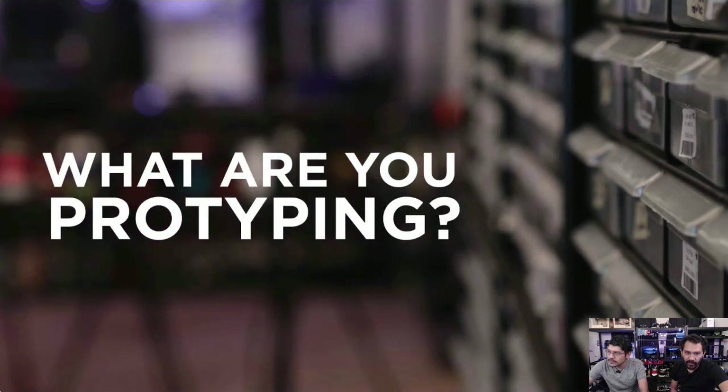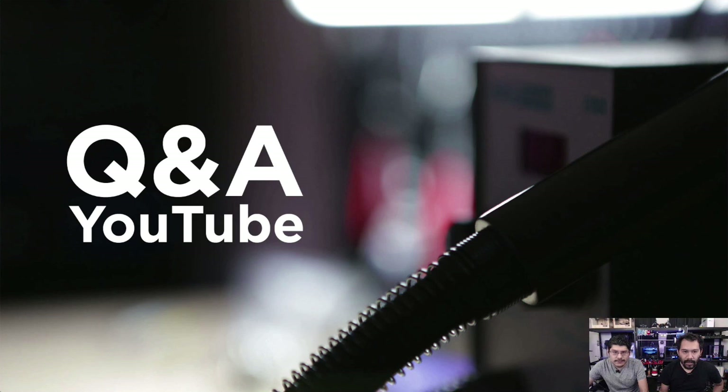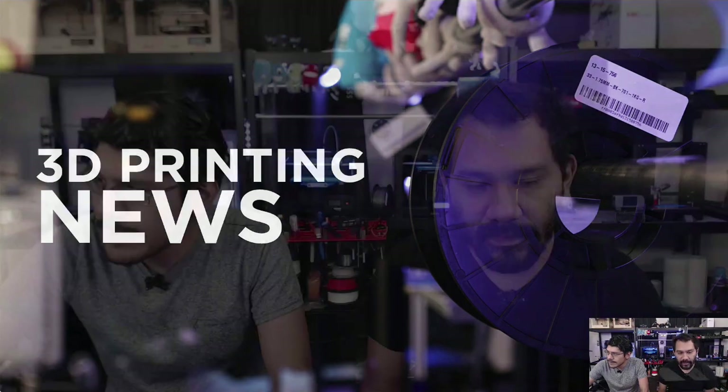Let's start the show off with Woody Prototyping, where we take a look at some of the stuff we're working on in the background. Then we'll jump into Shop Talk, where we'll talk about the new printer. Then we have a Q&A for you folks — YouTube questions. Every week you guys ask us questions and we'll answer them. And then after that we'll do 3D printing news, where we take a look at some of the awesome makes by our community.